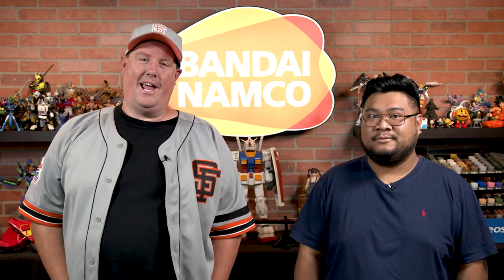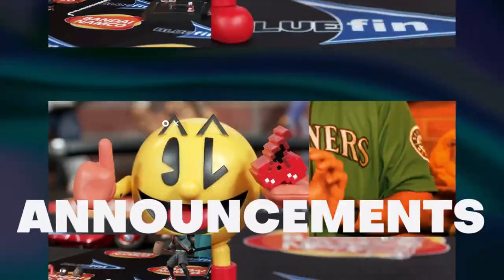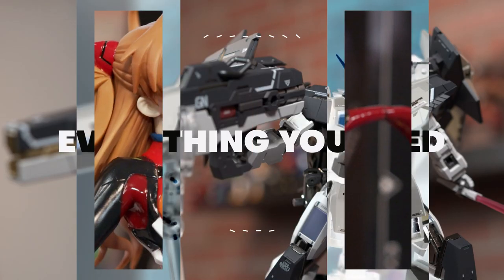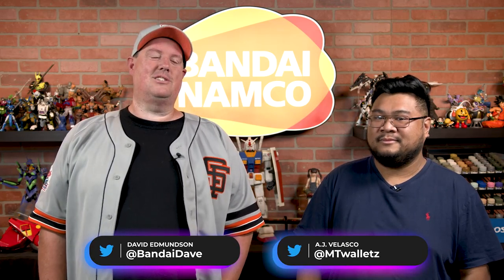Greetings everybody, Bandai Dave and AJ here, giving you a first look at the Robot Spirits Zaku 2 JC VR anime, and it's got a lot. Like all Robot Spirits, the Zaku 2 JC VR anime comes with so many accessories.